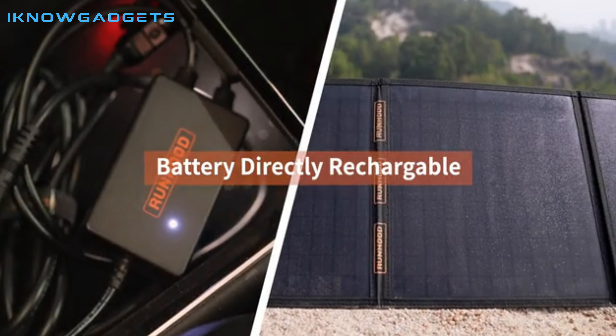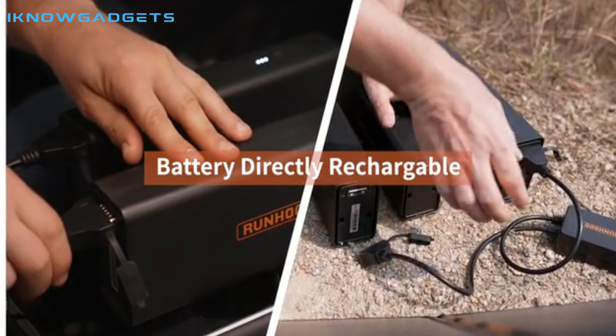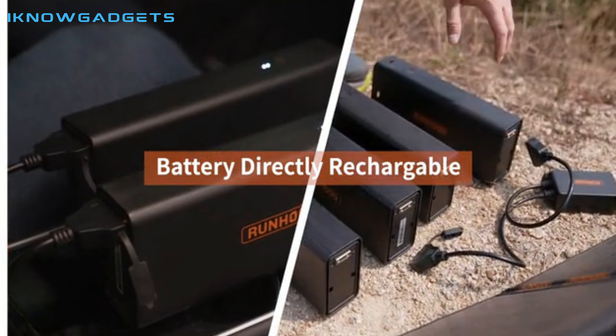The solar bundle is available, which includes a 100W solar panel, a SC200 adapter, and a pair of battery bars.